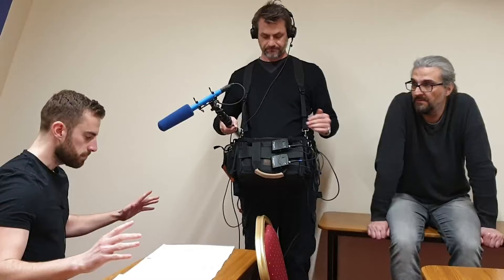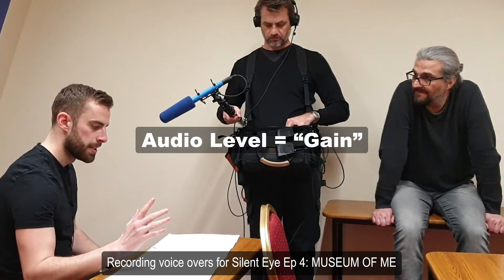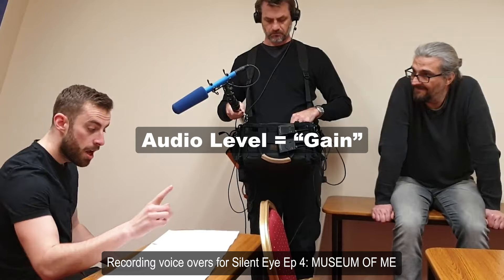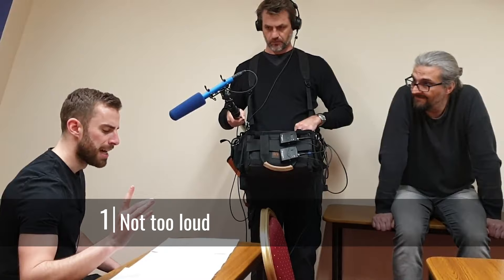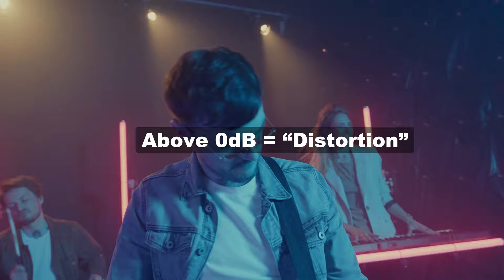When recording audio, there's one setting which is probably the most important of all, and that is the audio level — or what is known by sound engineers as gain. Gain is the strength or loudness of the audio. There are two basic rules when recording audio. One: if audio is too loud and it goes beyond the maximum level, this usually causes distortion. Rock guitarists add this to their guitar sound deliberately and it sounds cool, but if it's added to the spoken voice, it's usually not cool.